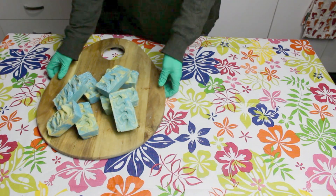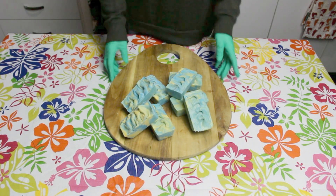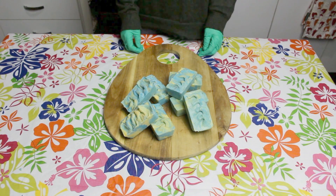I've really enjoyed making this video and I hope it's inspired you to make your very own salt soap. Thanks for watching.